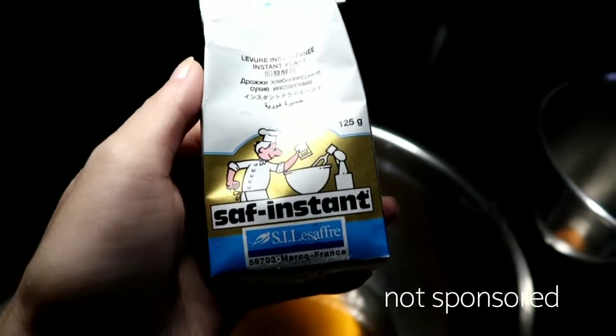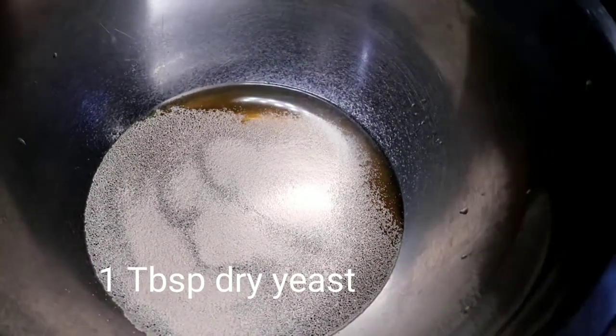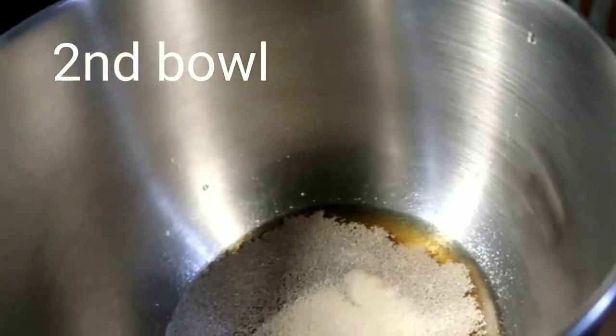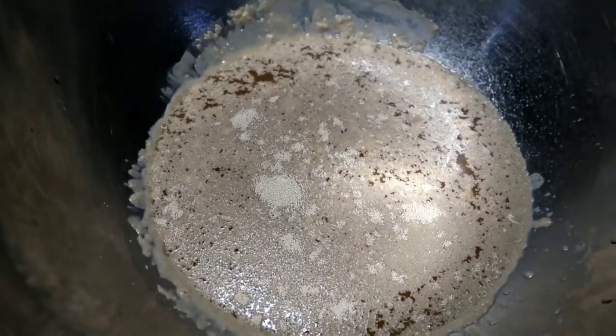If you have other suggestions on what active dry yeast I could use, please comment down below. Now you can see it's almost at just the right temperature, so I'm going to add the active dry yeast — one tablespoon of dry yeast. Just have to wait for seven minutes until it becomes frothy. You can already see there's a little froth coming up, but just wait five to seven minutes.